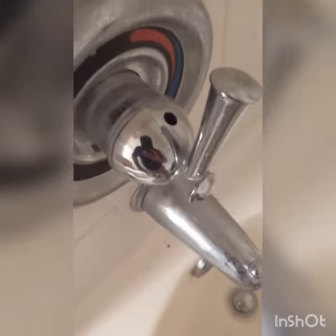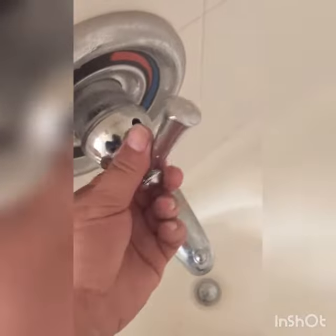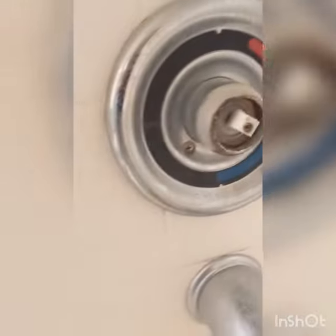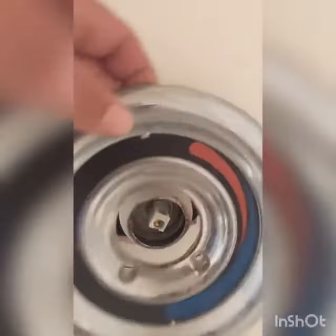Remove the screw inside — in this case it's an Allen screw. Go ahead and remove it, then pull it back. After that, remove both screws on the cover on both sides, then go ahead and remove the cover. You might have to pry it open because it should be sealed with caulk.